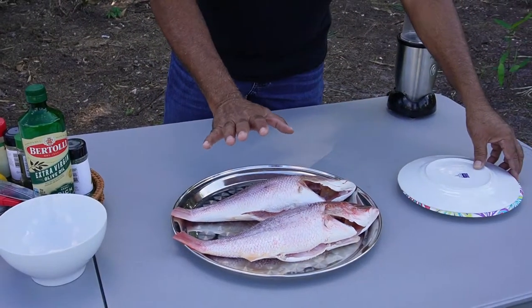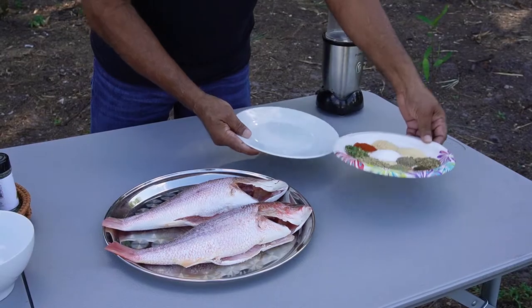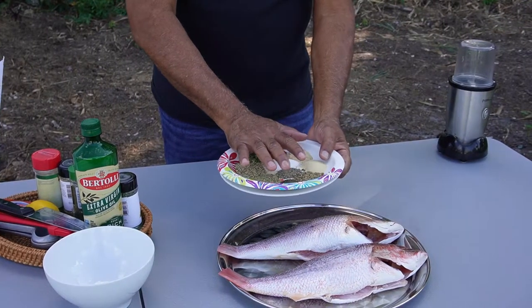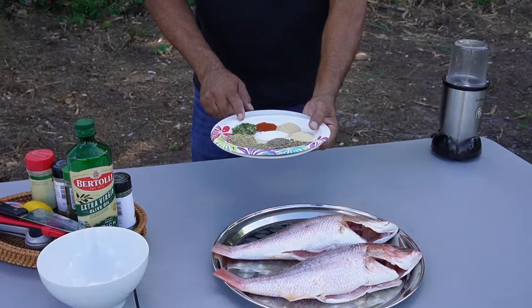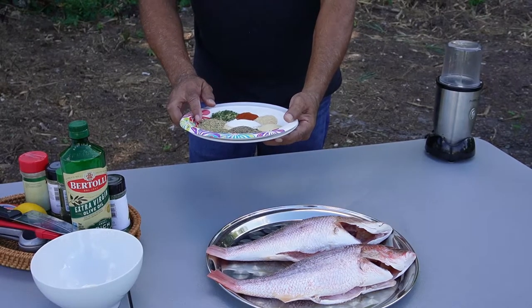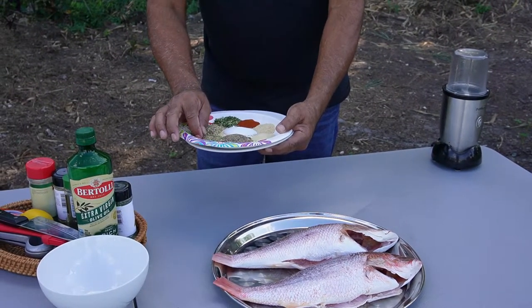What are we going to season this fish with? I love these spices. Of course, you can use any spice you want, but these are the ones I love. I have a tablespoon of chive, a tablespoon of fennel, and a tablespoon of rosemary.